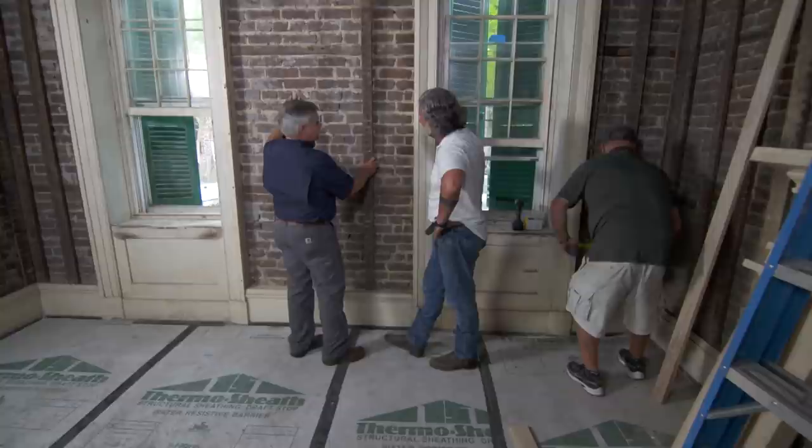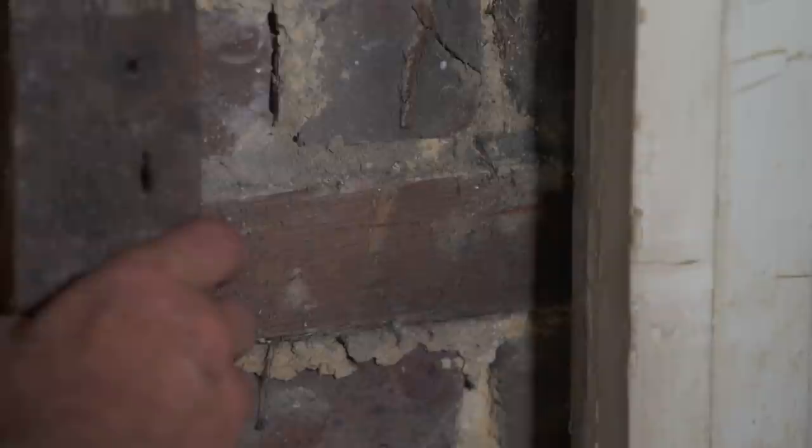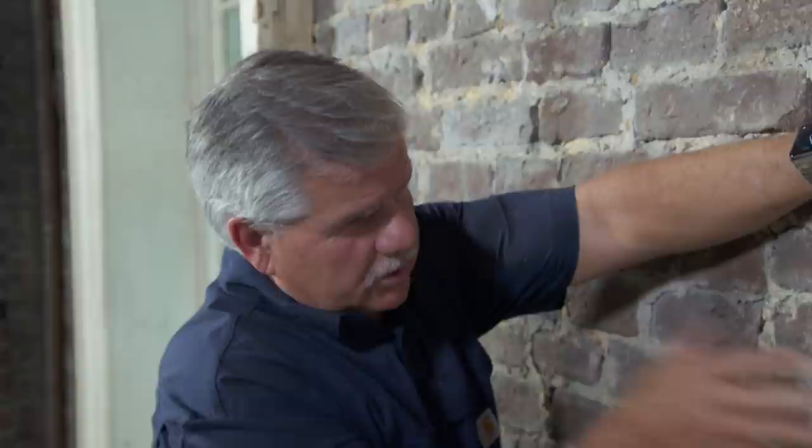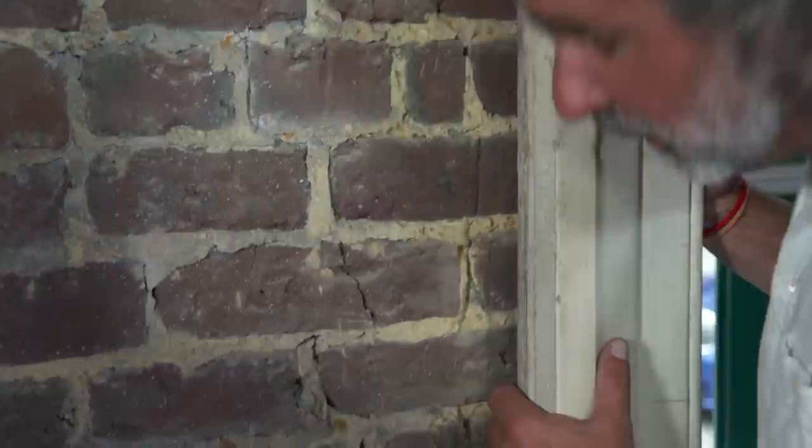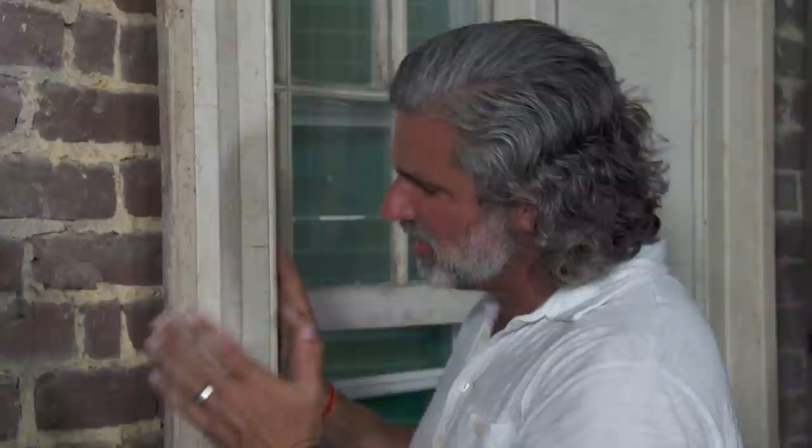I see you got all the furring strips off this wall. Are you going to leave the brick exposed? We are. Well, these furring strips are nailed onto these mules, then they apply all the lath across and plaster into it — that hooks the plaster to the lath. Now when you remove it all, you end up with a gap behind your casing. We really want to preserve the historic casing, especially because it's a more formal house.